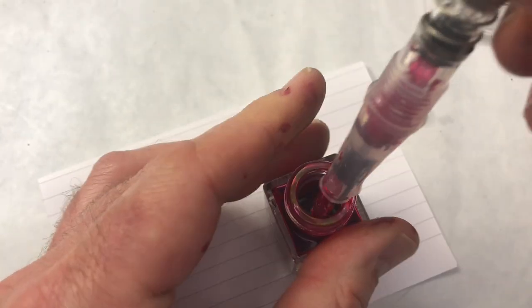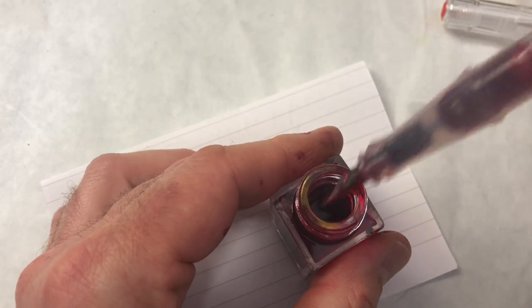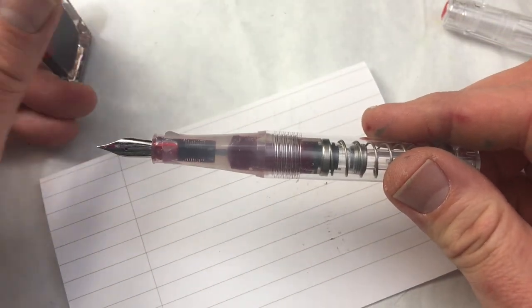Maybe that just shot all the ink out. Okay, clearly I should not be allowed to use this pen. A little better fill that time. I'm glad I didn't depress the plunger while the pen was out of the bottle. I think at first glance you can see there are a couple of problems with this as a demonstrator.